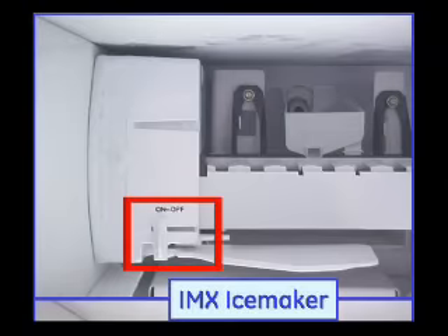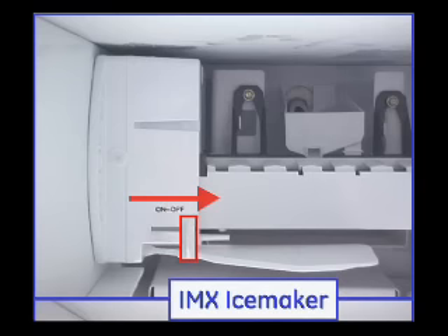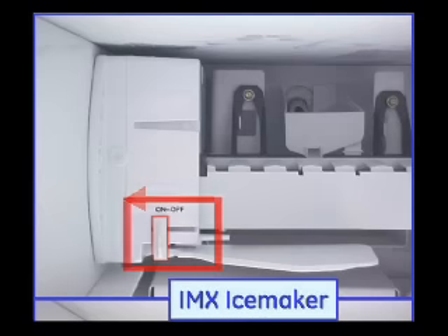If you have an ice maker with an on off switch, move the switch all the way to the off position and then all the way to the on position. Please wait 24 hours for the ice maker to produce ice.